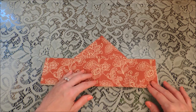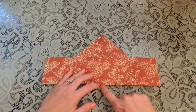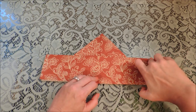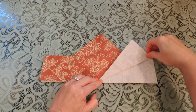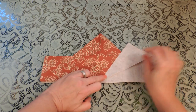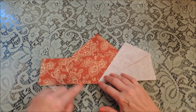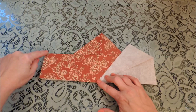Now from each corner we want to fold, creating a crease from this center point to this top corner. And then we're going to do the same thing on the other side, from the center crease to this corner.